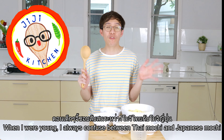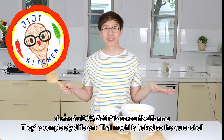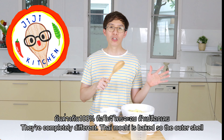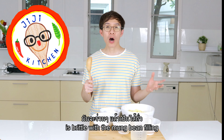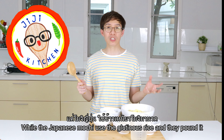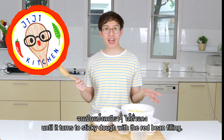When I was young I was confused between Thai mochi and Japanese mochi — they're completely different. Thai mochi is baked, so the outer shell is brittle with a mung bean filling, while Japanese mochi uses glutinous rice that's pounded until it turns into a sticky dough with red bean filling.